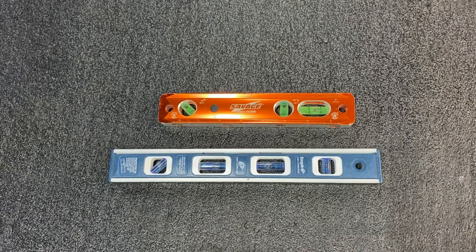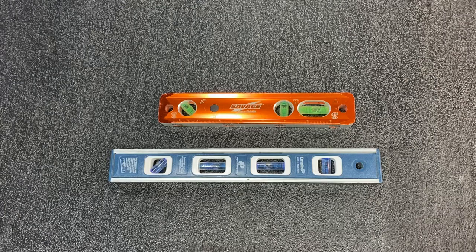Hey guys, Scott here with another tool review. This one's gonna be real quick — let's talk about levels. As an AV installer, besides all the other things we do — networks, cameras, smart homes, surround sound, theaters — we put up a lot, and I mean a lot, of wall-mounted TVs. It's rare that anybody ever sets a TV on top of a piece of furniture these days.